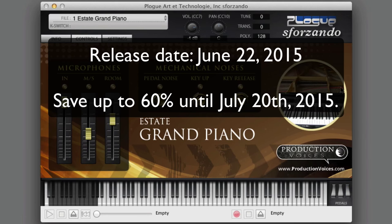There's the Production Voices Stage Grand for Sforzando — the free Sforzando player — coming out very, very soon.